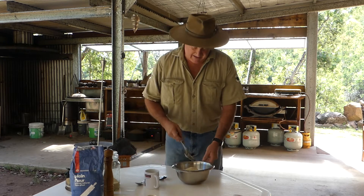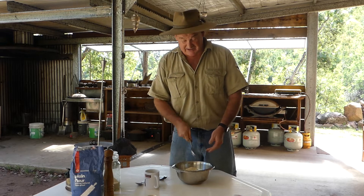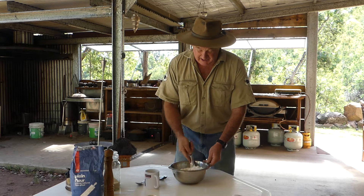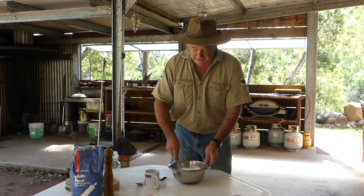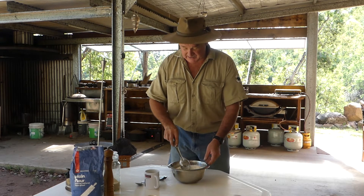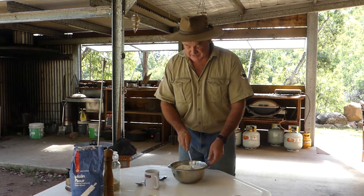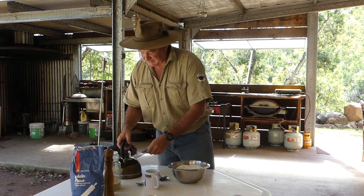I like to use a big spoon — some people say use a knife to cut through the mix, but I can still cut through with a spoon and I've got a good grip, because the dough will get quite heavy. Mix those dry ingredients through, then add water — it will be just under two cups. Notice I'm using the same cup to try to keep those same measurements.